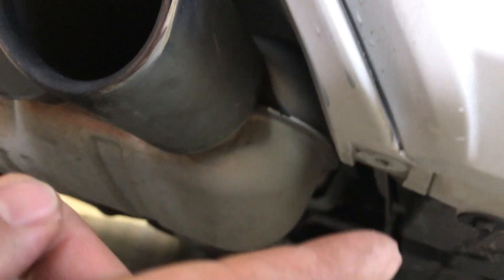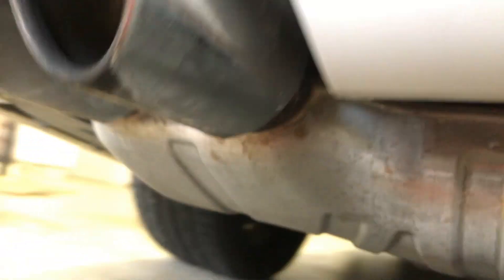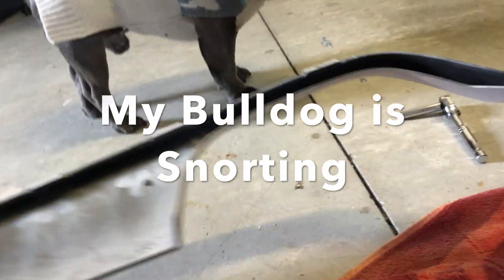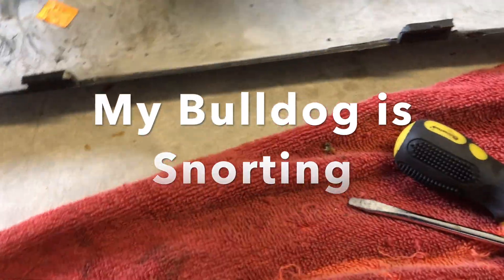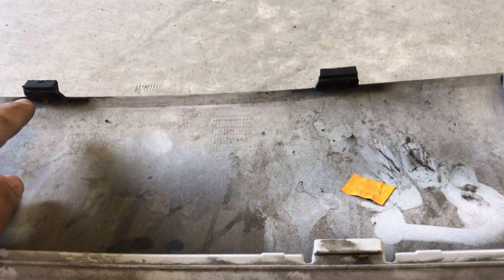I'm just removing the bolts right there. One is towards the end right here, and then that's one, two, three, and then another one right here at the end — and then hopefully it should pop out. The hardest thing was removing the two clips. Attached to this part here is that clip and that one — those are in the middle.